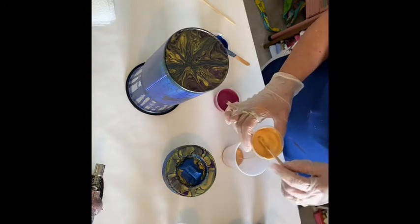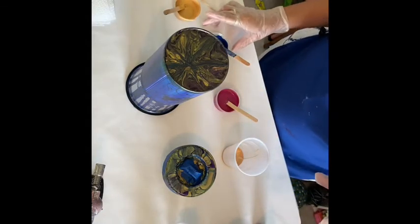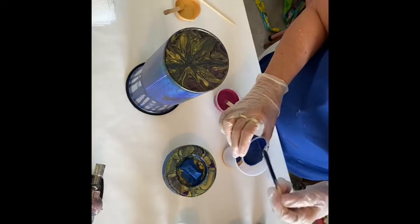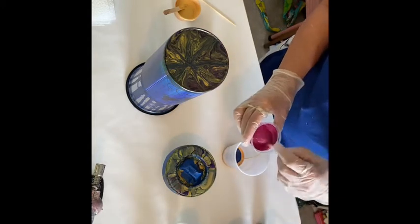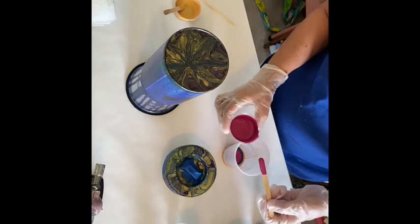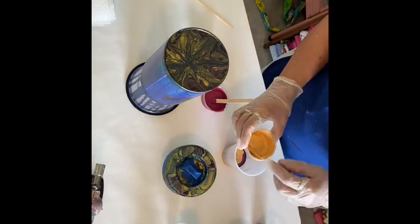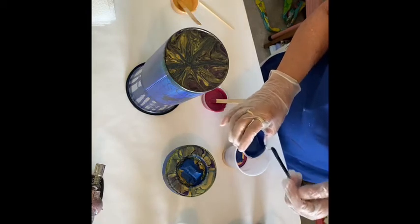I'm going to start with the gold and just pour them into this cup — gold first, and then I think I'll do the blue. I love this sapphire blue, it's just gorgeous. Look at that, it's so shimmery! And then the berry, and back to the gold, and sapphire, and the berry.